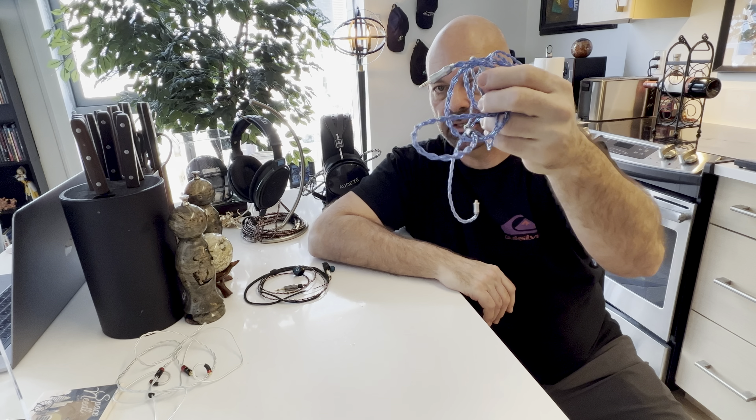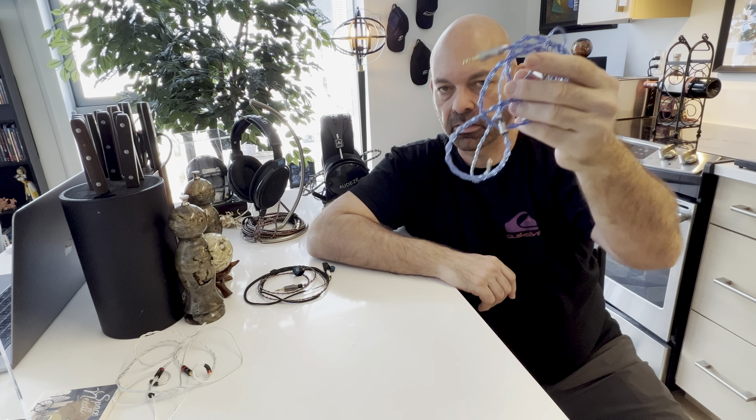I can't show the cable because it's a prototype being worked on right now. I'm just testing it, but what it did is bring back that missing resolution from the Triple Win cable — you're talking going from $39 to maybe $200–$400 or something like that; it's not priced yet. You get what you pay for as you scale, but I could have lived very happily with the Triple Win cable and enjoyed these IEMs.